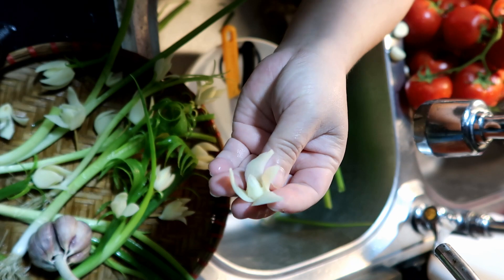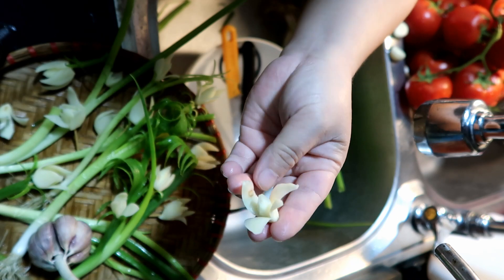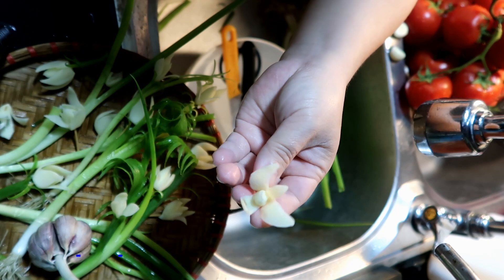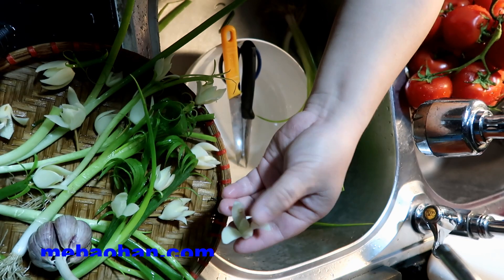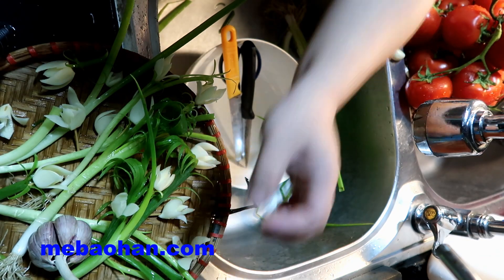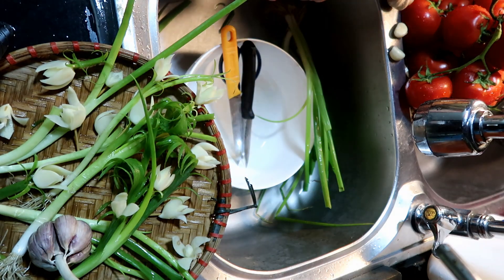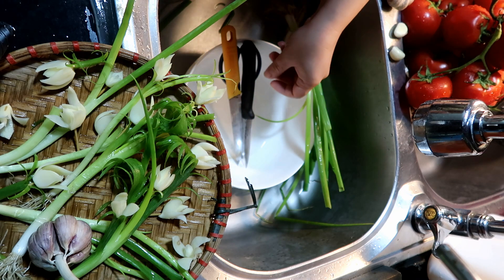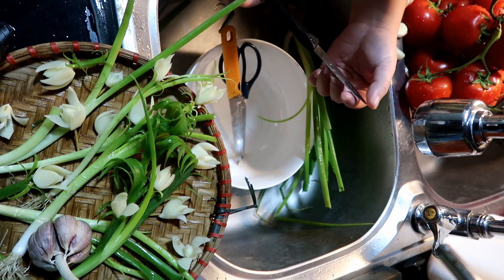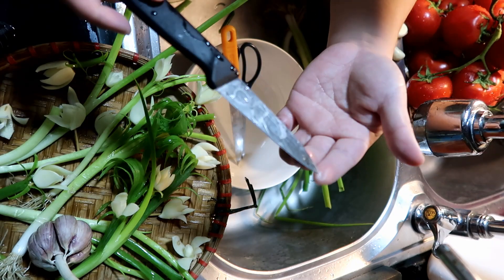Đây là một trong những bài của môn công nghệ của các bạn học sinh lớp 6. Hôm nay video này mẹ Bảo Hân xin gửi đến các bạn học sinh lớp 6. Với những video hướng tới các bạn nhỏ, mẹ Bảo Hân luôn lựa chọn dụng cụ phù hợp nhất. Hôm nay mẹ Bảo Hân sẽ dùng một con dao nhọn — lưu ý là dao không quá sắc và không quá nhọn, chỉ cần nhọn một chút thôi.